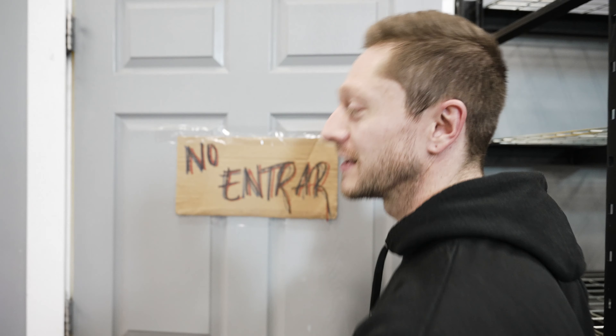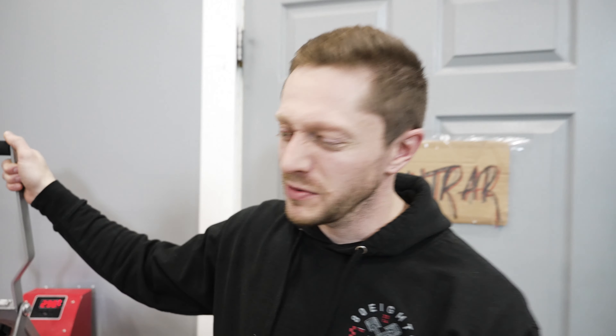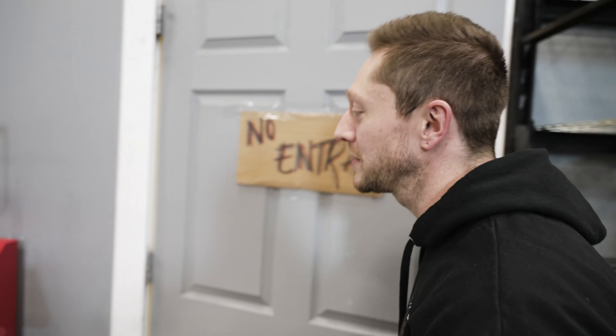Little side note: that was the first heat press when we started in Justin's basement. We were making like a few shirts a day and we were stoked. But we've moved up in life now — yeah, it brings back good memories.